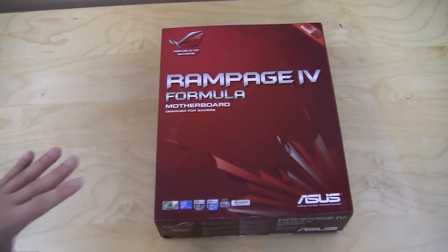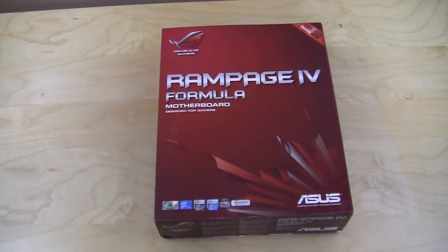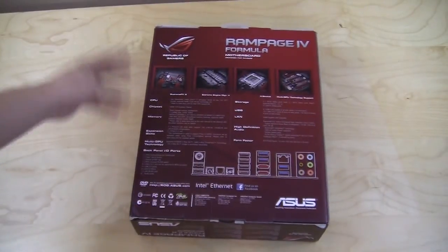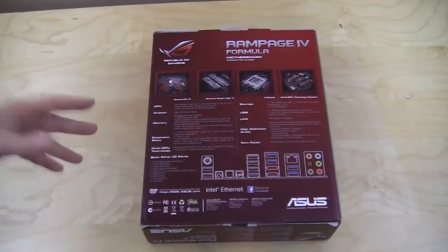Taking a look at the Rampage 4 Formula box — it is a little bit bigger than your normal motherboard box just because there is a lot inside. On the front it lets us know it is the Rampage 4 Formula and it is PCI Express 3.0 ready. If we flip it over, it goes into detail about pretty much everything on the motherboard — CPU, chipset, memory — so you really know everything you're getting with this board.